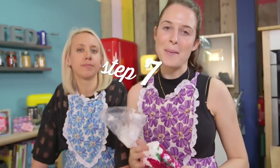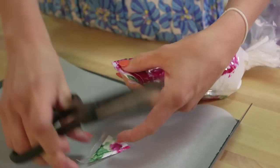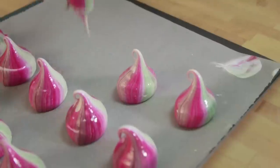Step 7. Piping your meringues. To pipe small meringues — we call them kisses — top a 50-piece size hole at the tip of your piping bag. Then hover over a lined baking tray. And the most important thing now is to squeeze, then release the pressure and pull up to get that perfect peak.